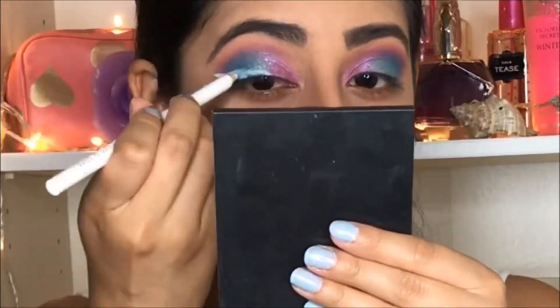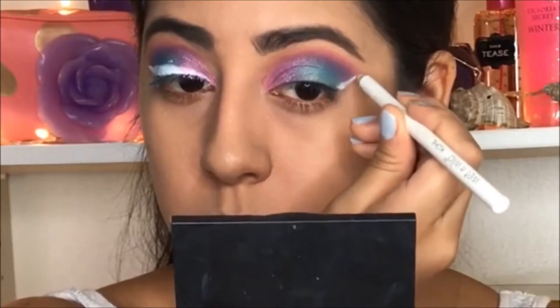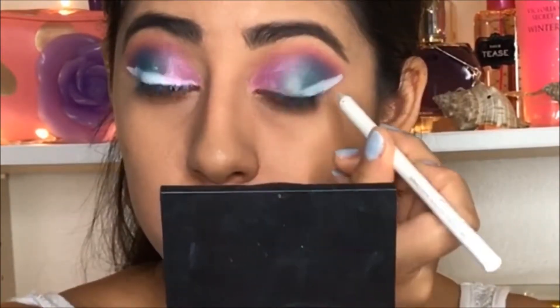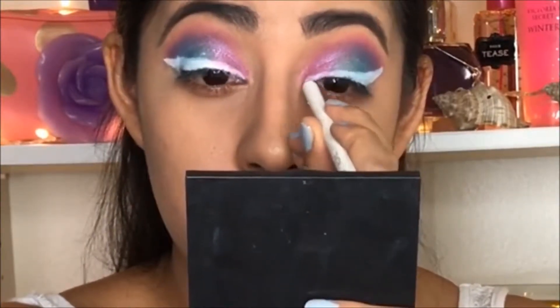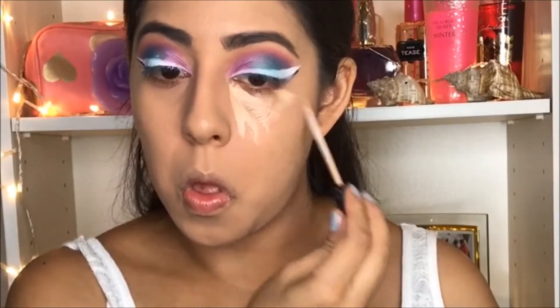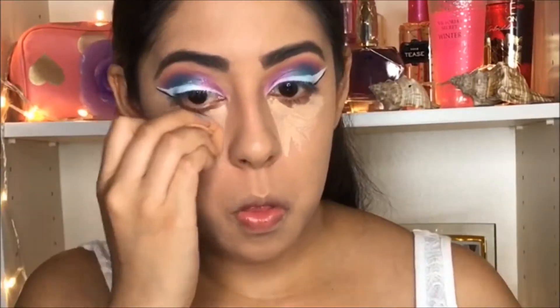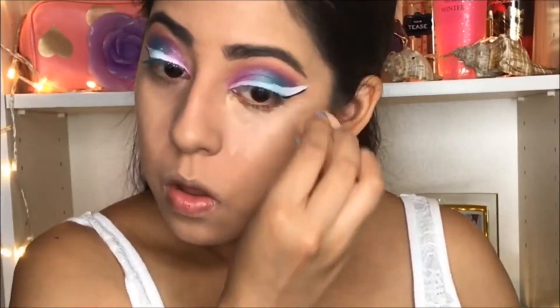I'm not going to use the typical eyeliner with black — instead I'm going to use this NYX white pencil. It was a little bit hard to be honest because it doesn't slide nicely on the eye. If you have a white liquid eyeliner, that's much better — it's less work.